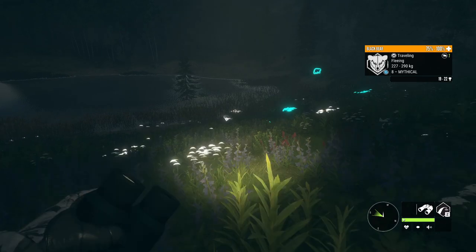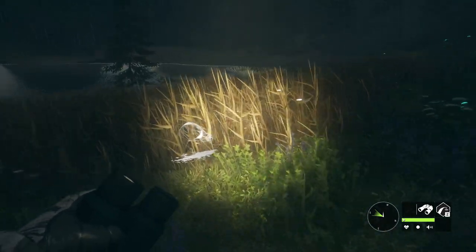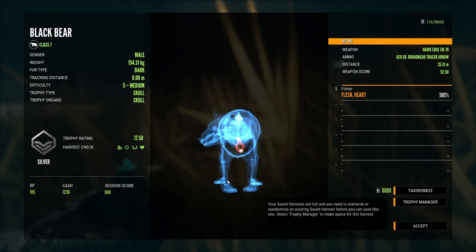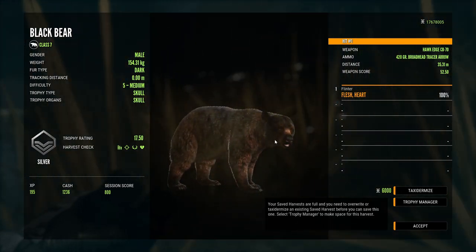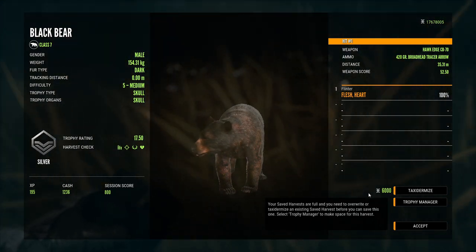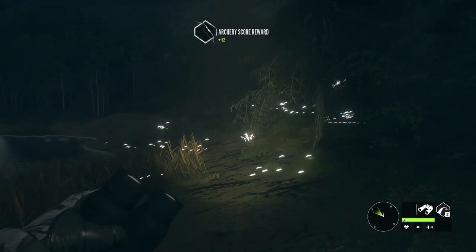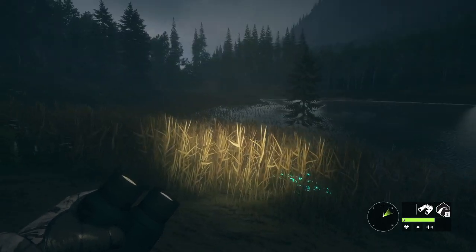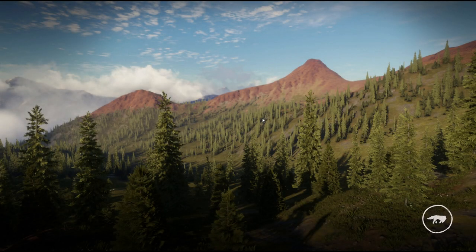That kind of illustrates the point — if the bear we want is a little further in, I just don't know how doable it's going to be. At 35 meters, accuracy is not an issue. Didn't get the bug where they stand up, but that doesn't mean we won't encounter it. He's not actively in that drinking animation — I mean head down, actually in the animation of drinking. That is the plan. So we're going to reset the time and head to another lake and try to set up what I'd consider the ideal shot.